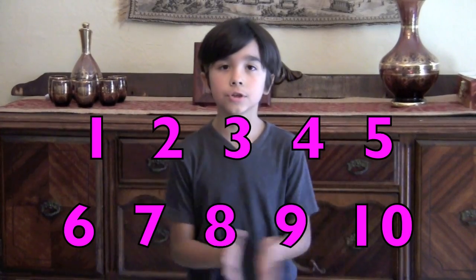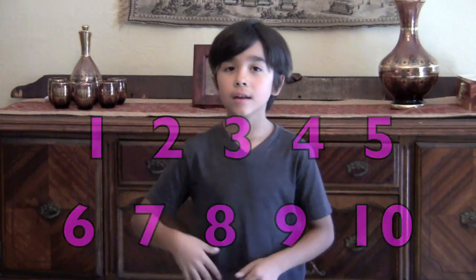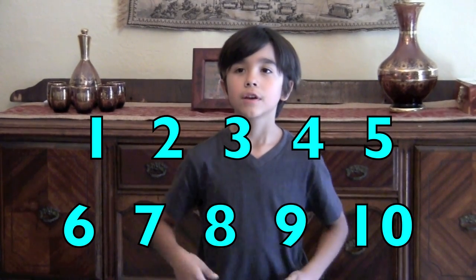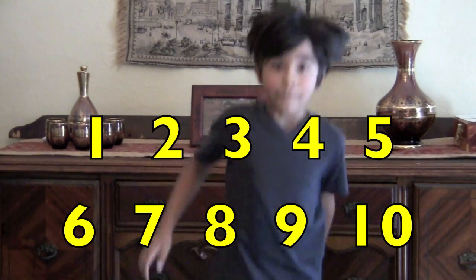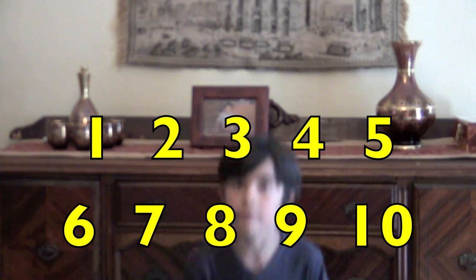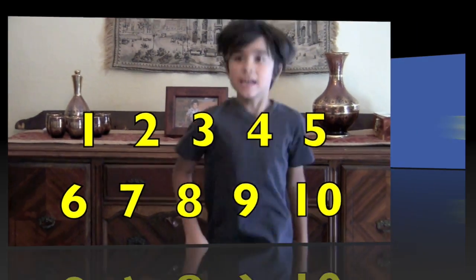One, two, three, four, five, six, seven, eight, nine, ten. One, two, three, four, five, six, seven, eight, nine, ten. Jump! Jump! Jump! Jump! One, two, three, four, five, six, seven, eight, nine, ten. One, two, three, four, five, six, seven, eight, nine, ten.